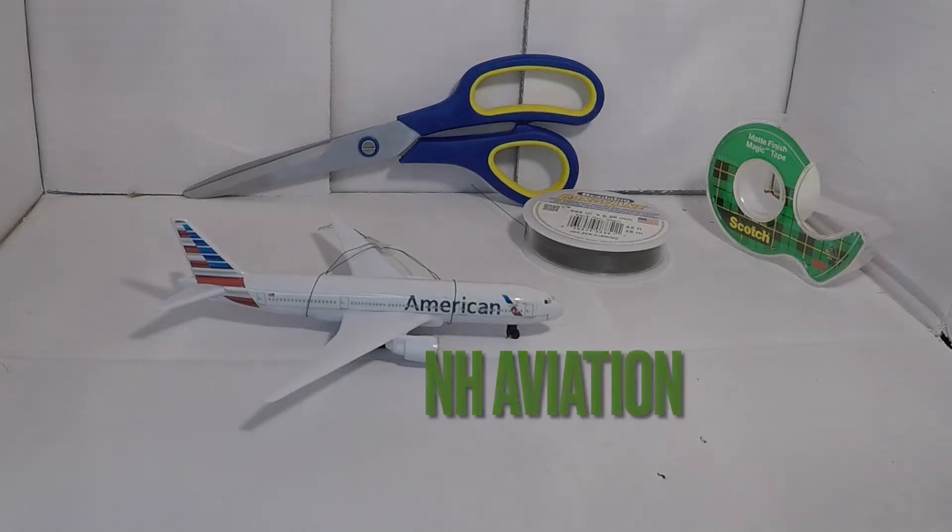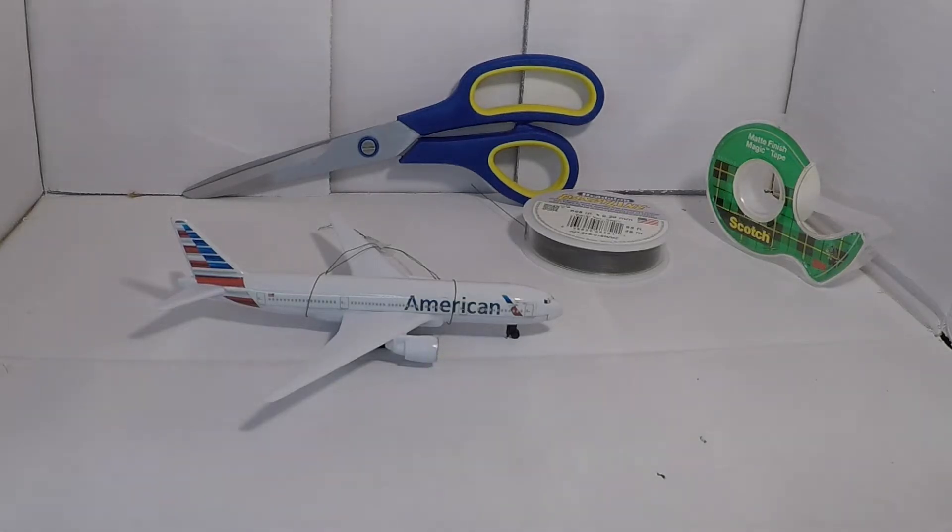Hi guys, Sam here from New Hampshire Aviation. Today I'm going to be showing you how to make ornaments out of your diecast plane.